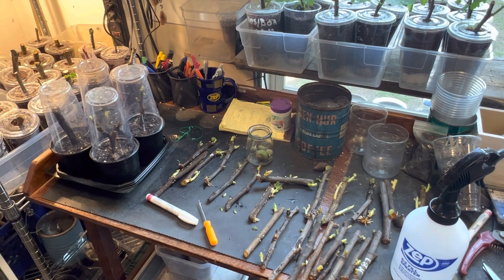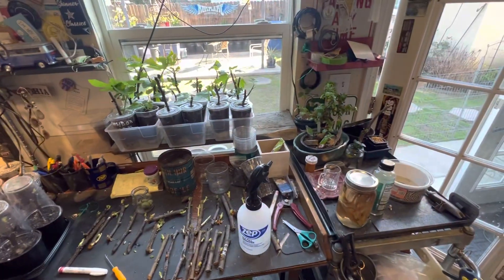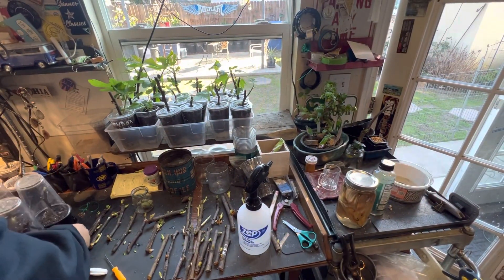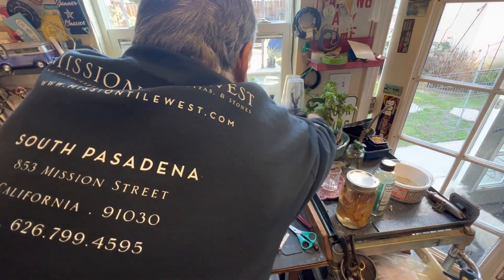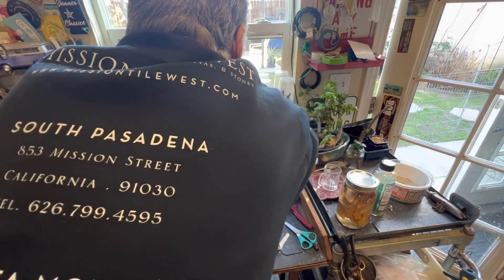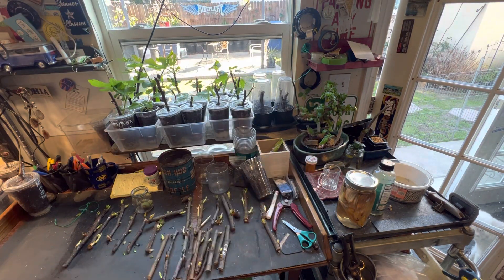I've got the little humidity domes going on, and now they're going to be set over here in the windowsill — like so.